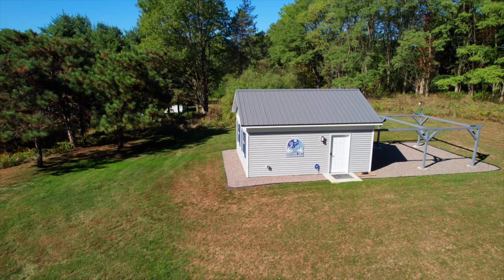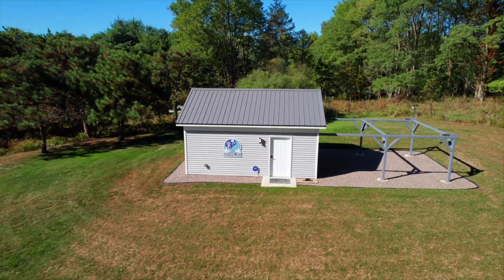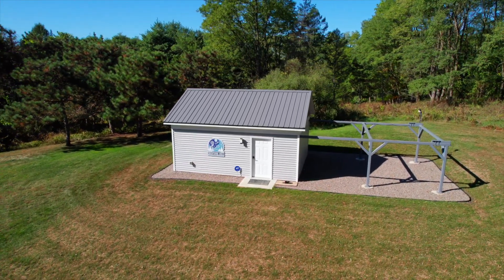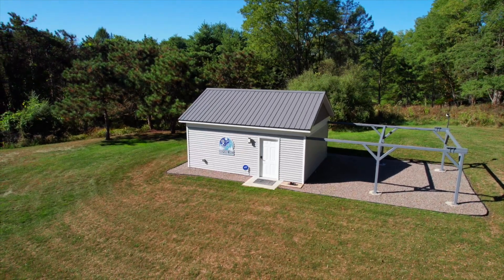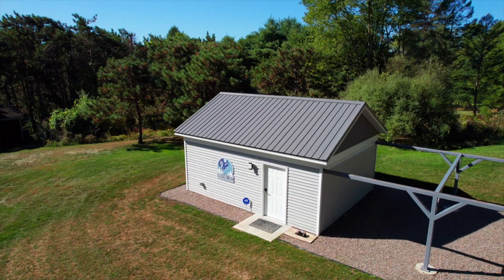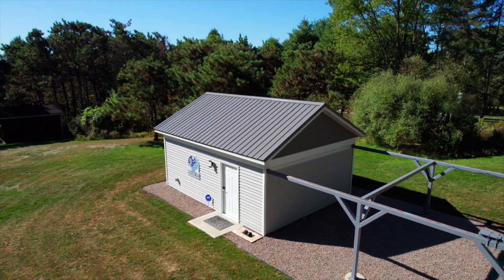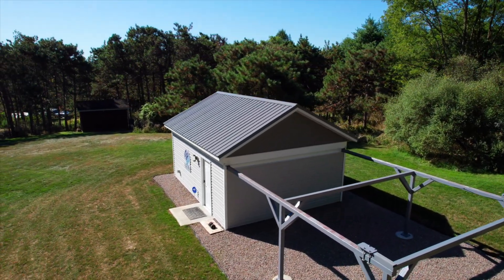In my last video, we had installed the French drains, the gravel around the observatory, and then we had graded and seeded the lawn as part of the lawn restoration. When I took the last video, we had just mowed the lawn for the first time and things were looking good. Since then, we've had a very hot and very dry summer, and in the heat of the summer it seemed like the new grass withered and crabgrass took over, and it was pretty unsightly.